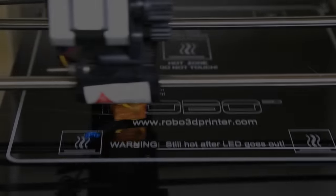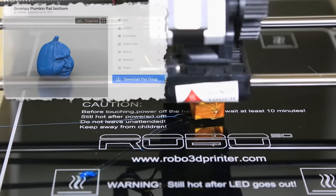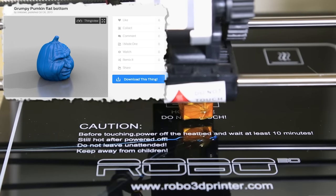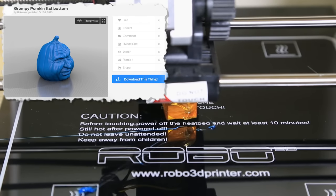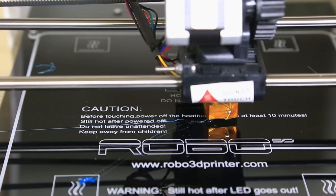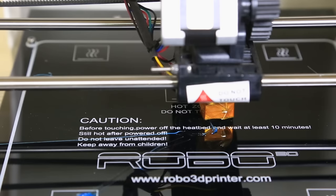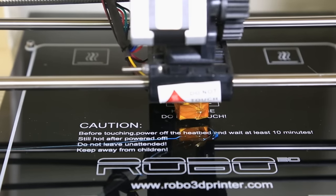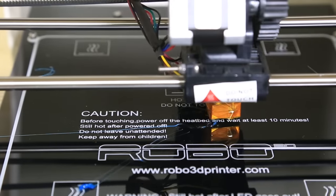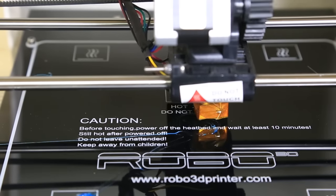All right, guys. We unboxed this printer. Now it's time to print something on it. So here we have Grumpy Pumpkin from Thingiverse, and this is actually a really popular thing to 3D print because of the amount of detail that's involved in it. But because I had such a limited amount of sample material that came with the printer, and it couldn't use my existing 3mm stuff, I have to wait for a shipment of new material. So I had to make sure that I printed something small enough that I had enough material with the sample that was included in the box.